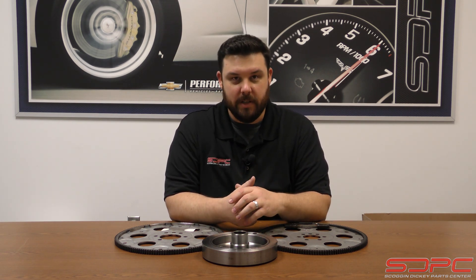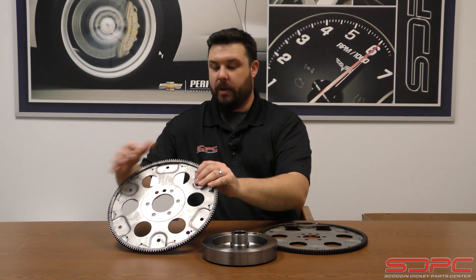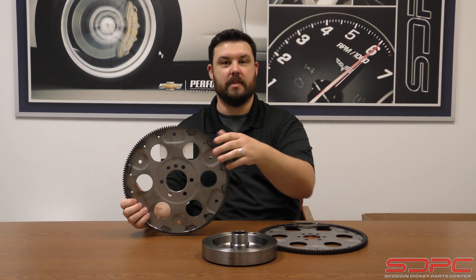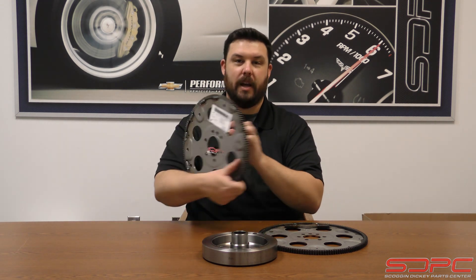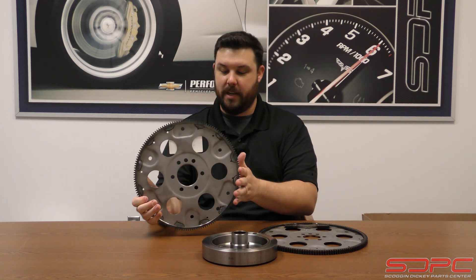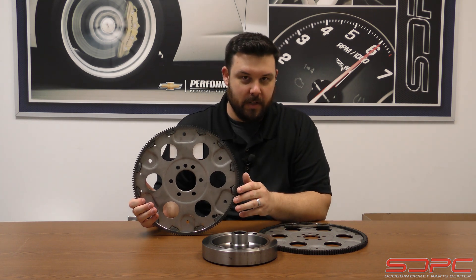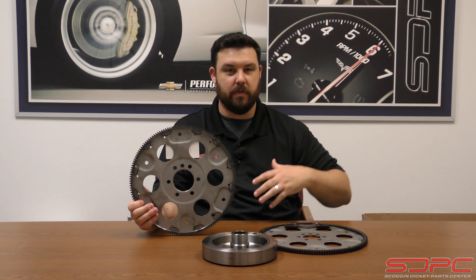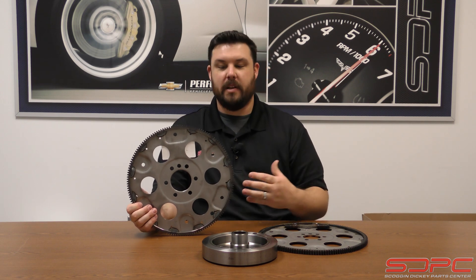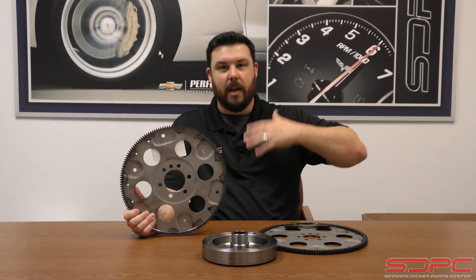If you have a two-piece rear main seal — production 327 or 350 that they made forever — your flex plate or flywheel will look like this. This is a 153-tooth, very simple little flex plate. This is an actual GM part we grabbed off the shelf here. As you can see, there is no weight welded on here. This is an internally balanced flex plate. The crankshaft has been balanced for the rotating assembly and does not need a weight on either the balancer or the flex plate.